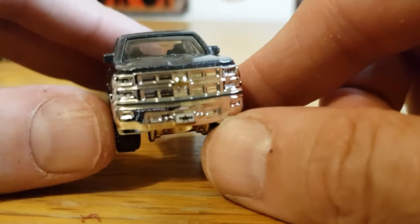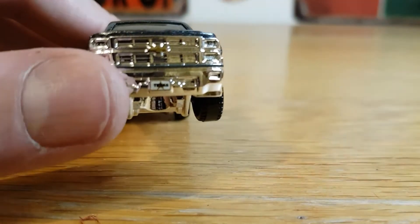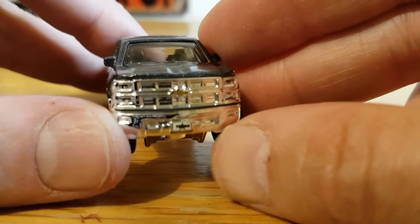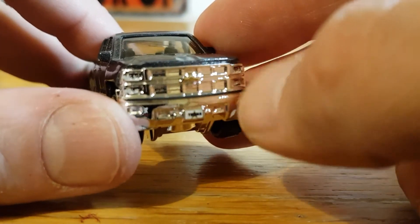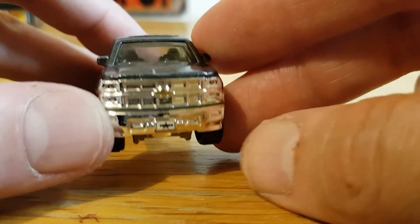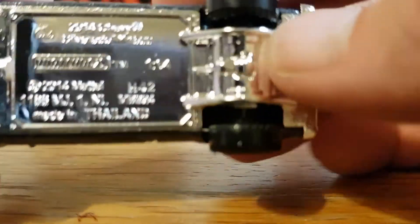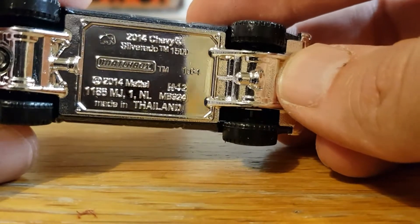On the front there's some detail on the plate — looking at the box I think it says 'Texas' — and the license plate is tamped in. The lights are detailed throughout, though all the chrome makes them a bit hard to see. The bow tie is gold, it's got a black bed, and the whole thing is very nicely done.